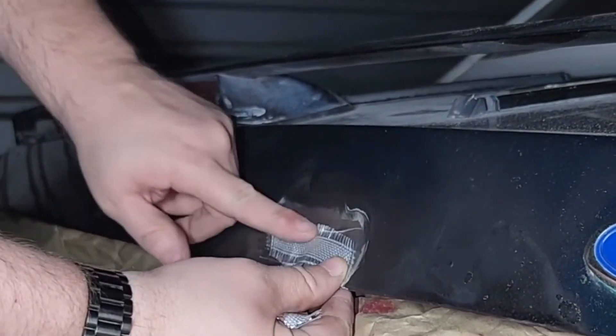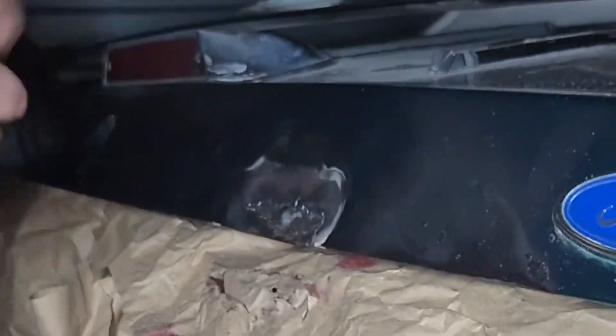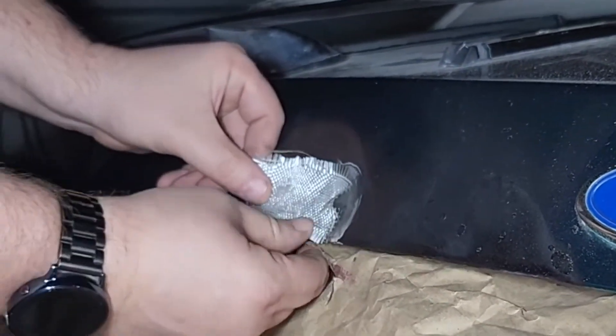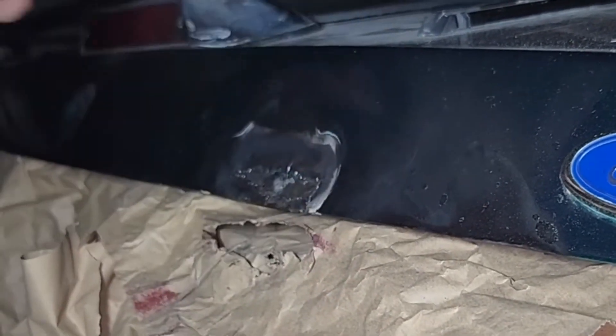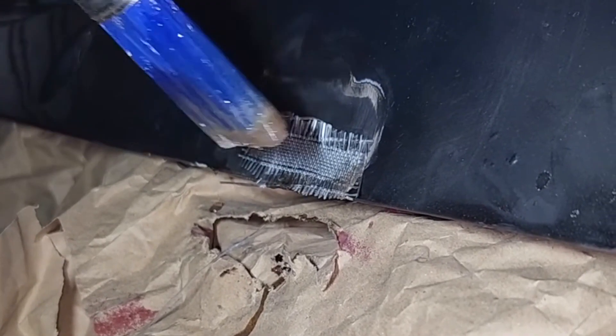I've cut three strips of fiberglass and we're gonna make sure it fits where it should. Because of the rust, we were able to dent the metal down a little bit so that we have some room to put the fiberglass and kind of build up to the natural level of the original metal. I've prepped the metal with the hardener from the fiberglass. Now that I'm dealing with the hardener, I have put gloves on — I do not want that all over my skin. I can actually feel the warmth of the hardener through the gloves, so I can just imagine if that was on my skin.